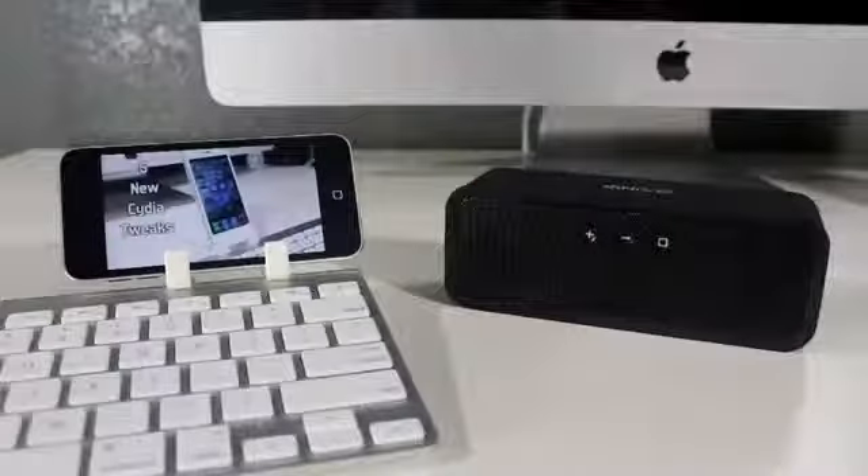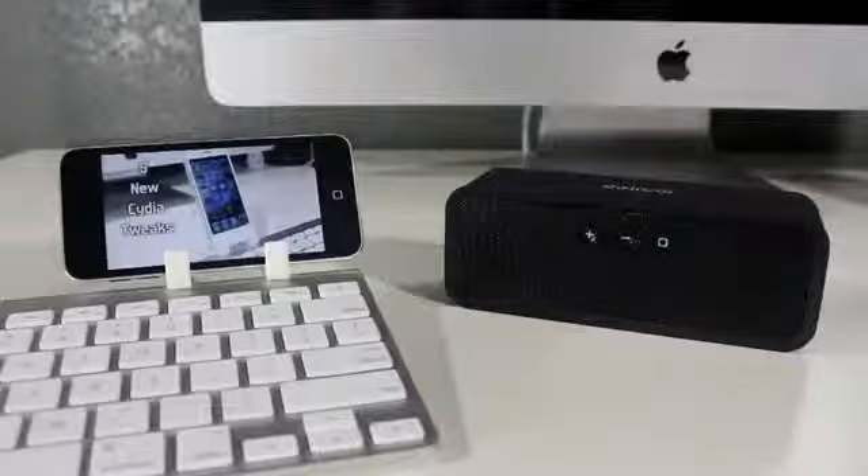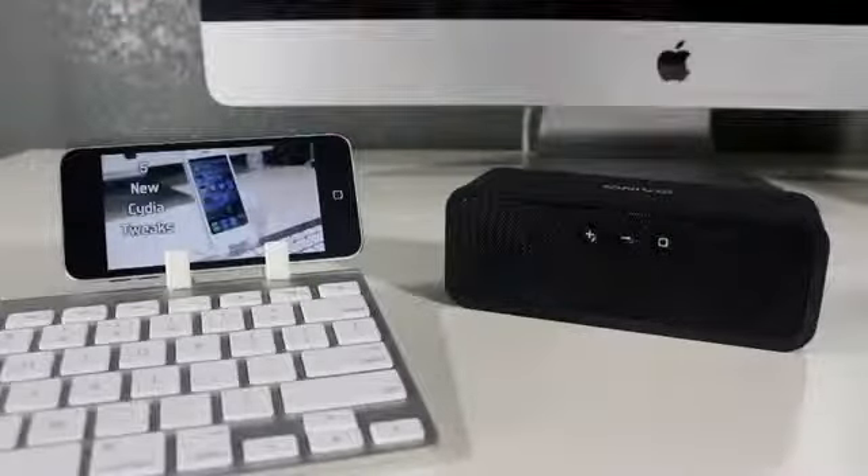As you guys saw, the sound is basically night and day compared to the device's speaker versus the wireless speaker. In person it sounds even clearer, and it's overall something worth getting for the price point.